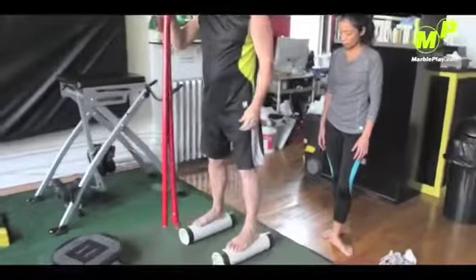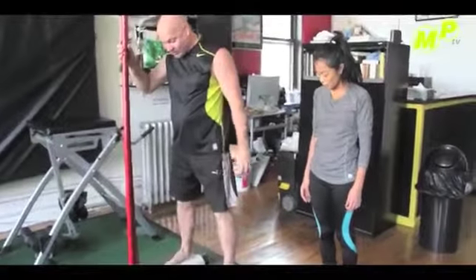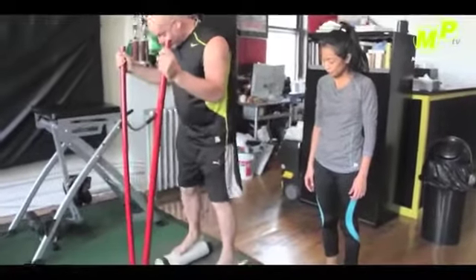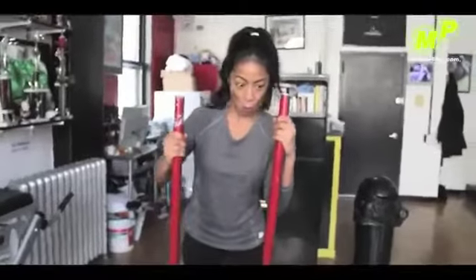Today we're going to start with the two pipes, but eventually you work to where you don't need that. So eventually we work to where you balance up as high as you can and move these.